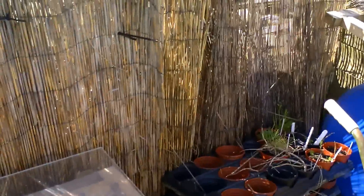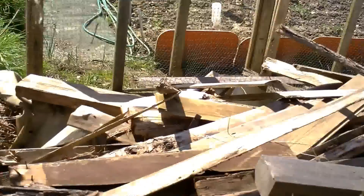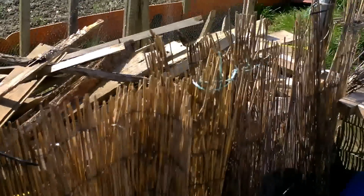At the back here I've just got my wood pile, and this is where I dry my onions in the summer.